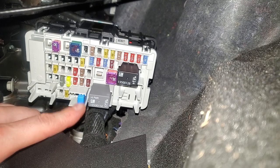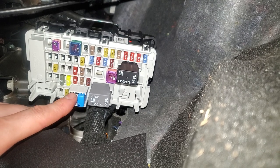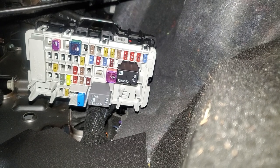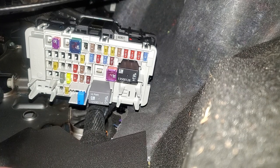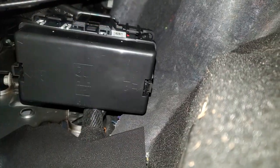That circuit breaker is going to be for the power outlet for the middle row of seats. Your car may also be equipped with another circuit breaker, and if it does have that, it's going to be for the front if you've got another output there in the front. So that just about covers it for everything up here.